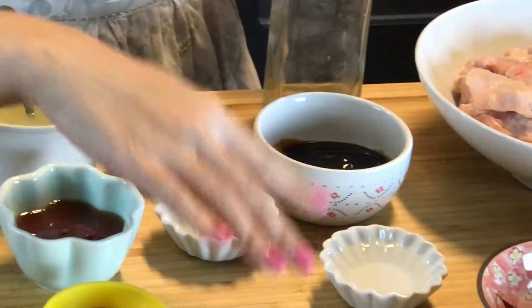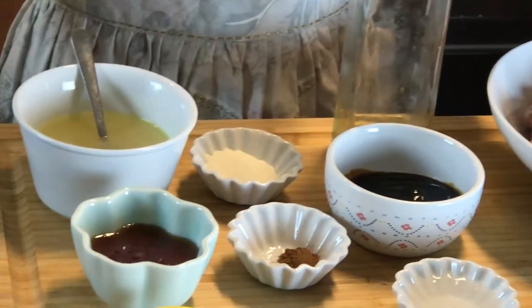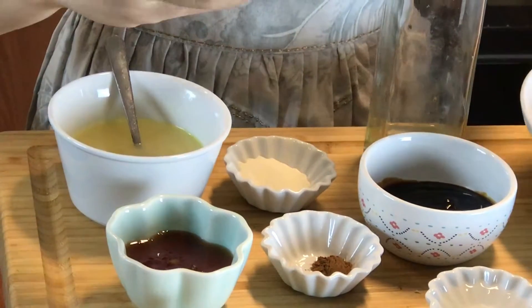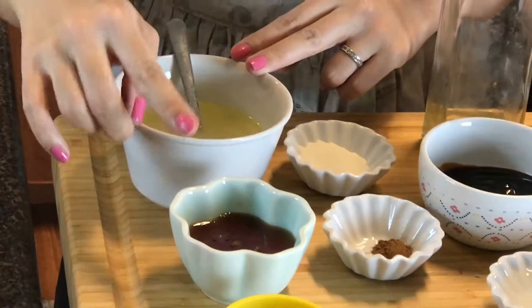Okay, ingredients you need are chicken, a lot of garlic, red pepper — you don't have to put it if you don't want it spicy — Chinese cooking wine, oyster sauce, Chinese five spice seasoning, cornstarch, chicken broth, honey, dark soy sauce, and of course a little bit of oil. That's it.